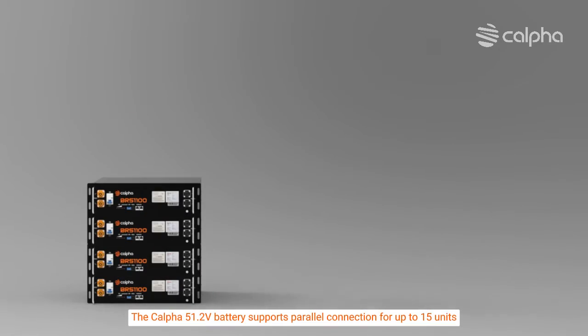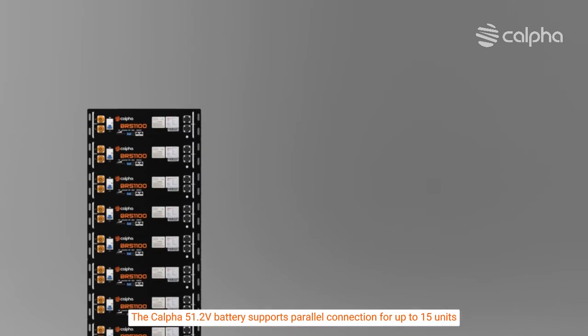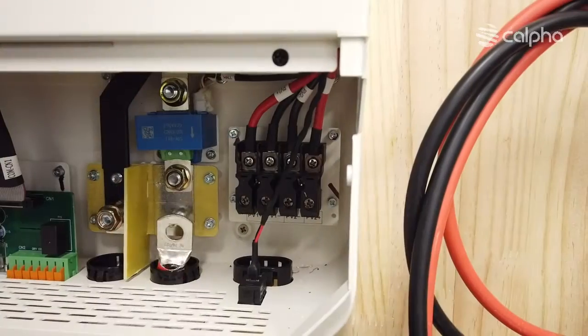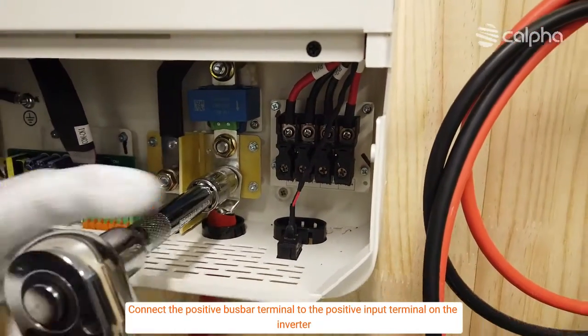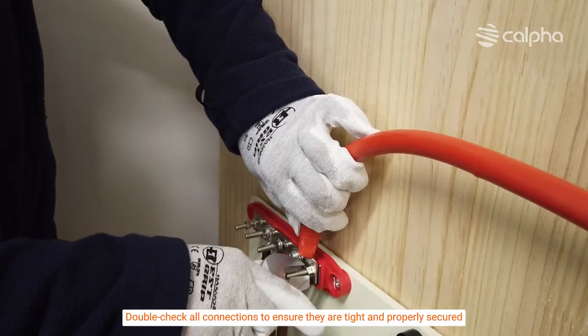The CALFA 51.2V battery supports parallel connection for up to 15 units. Connect the positive bus bar terminal to the positive input terminal on the inverter, and double-check all connections to ensure they are tight and properly secure.